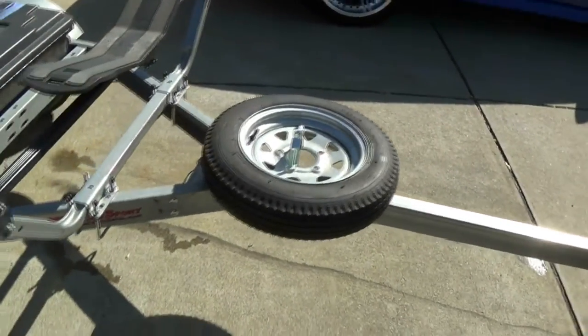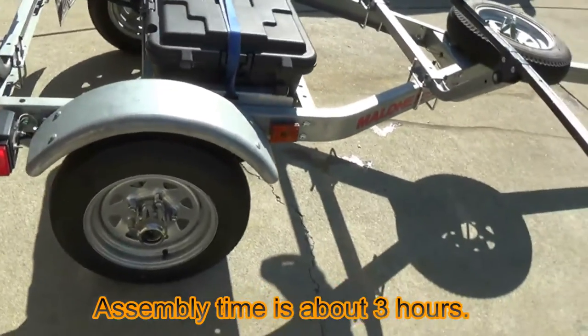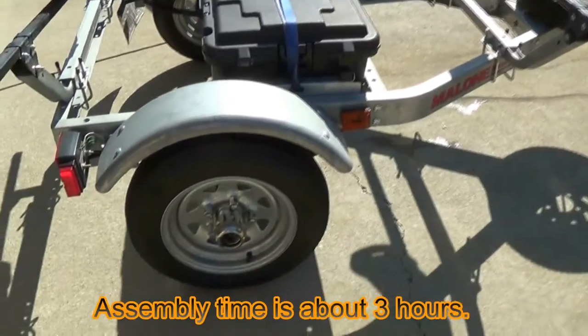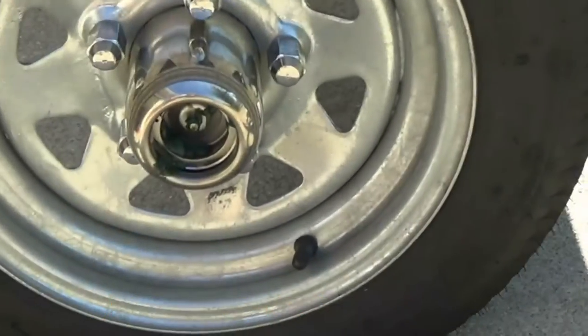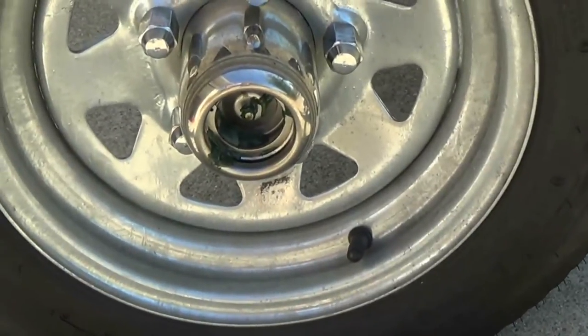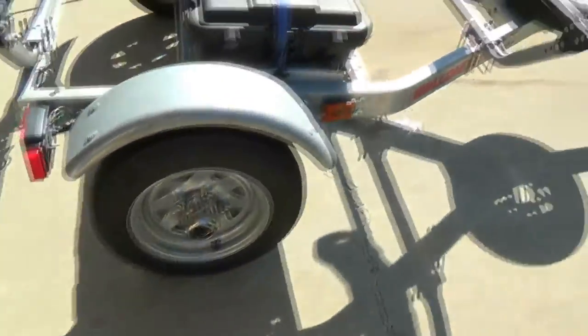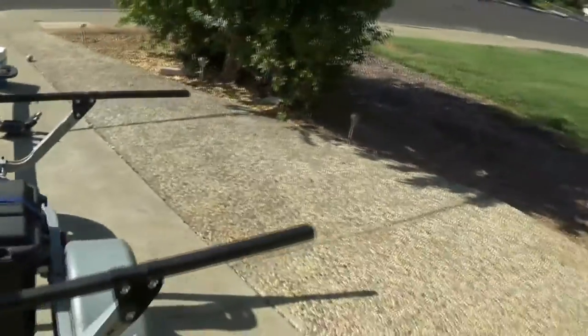I bought an extra spare tire. The modifications I did to the trailer — the trailer is an excellent trailer, but it does have some shortcomings which I'll explain. I added some buddy bearings to it so you can grease the hubs up anytime, and here are a couple of those shortcomings.